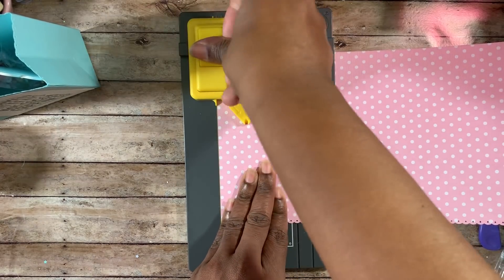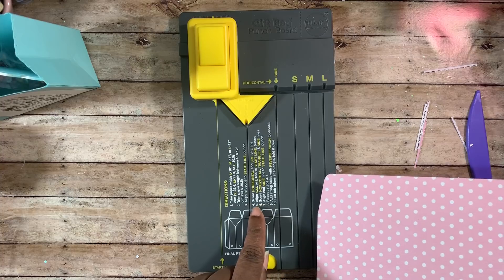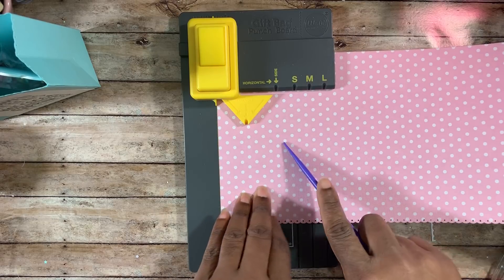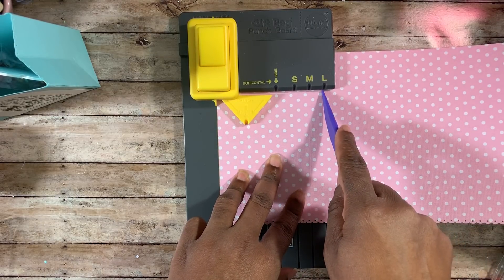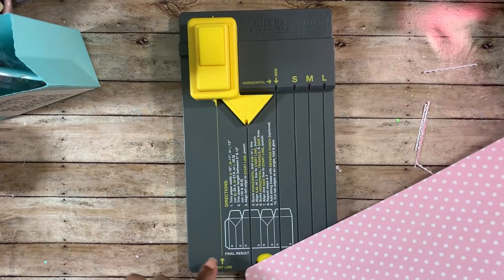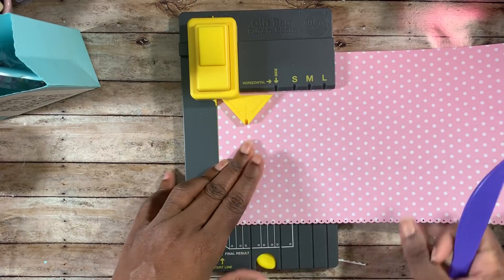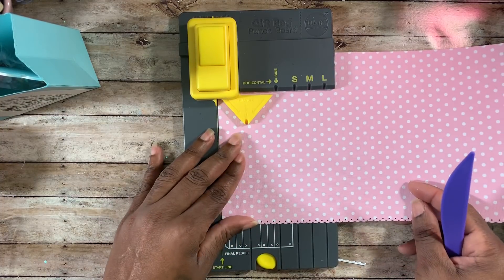We're going to punch — my punch sometimes just acts up, but it punched this time. Then it says score horizontal on the small, medium, or large line. I take my bone folder and I'm going to score the horizontal, which is up here. I have a large bag, so I need to make the triangle part and then score the horizontal and the side line. Okay, we're going to do it the way they said.